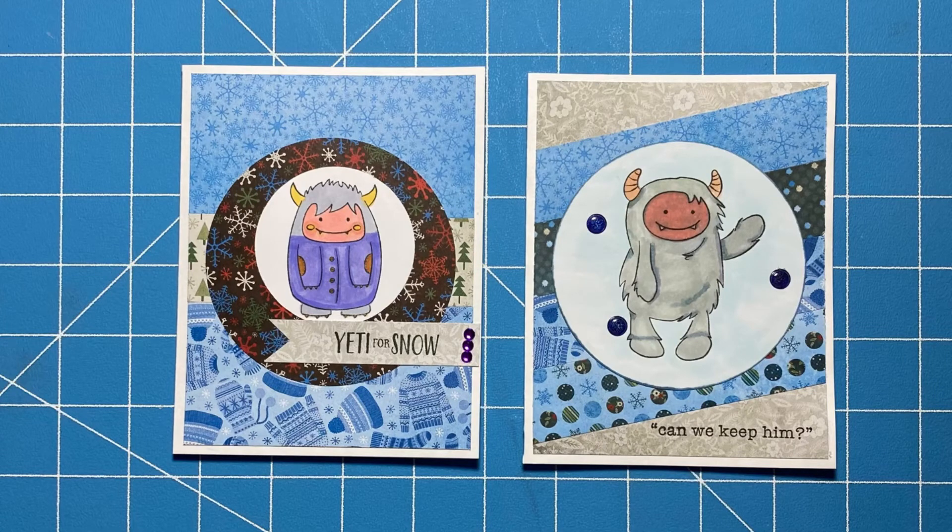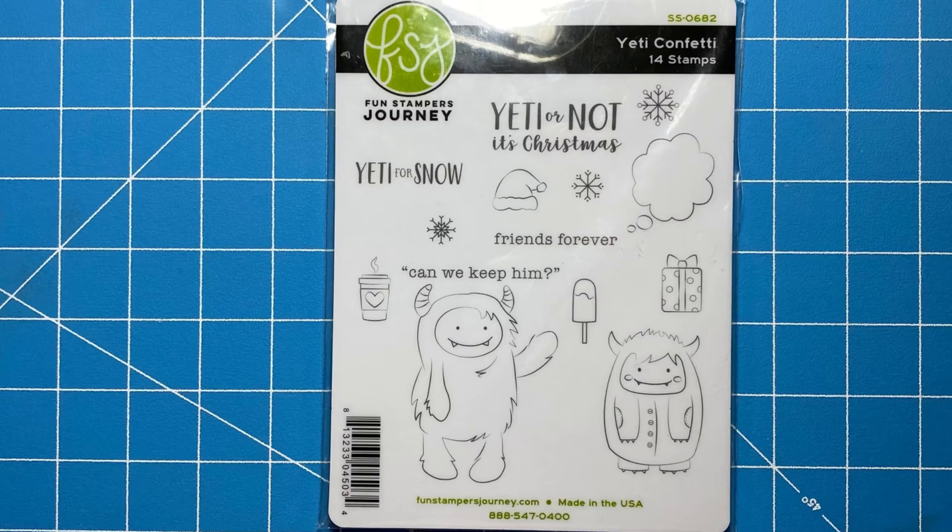Thank you so much for joining me for another video. I did pick up two of the Yeti Confetti stamp sets, so I am giving one away today. Please see the description below for all of the rules.